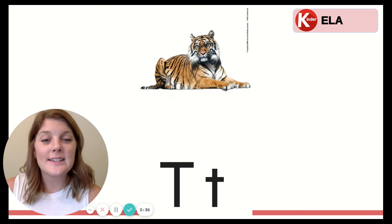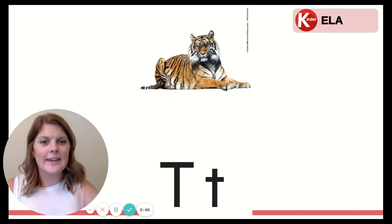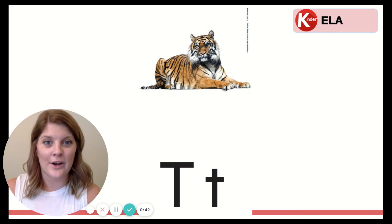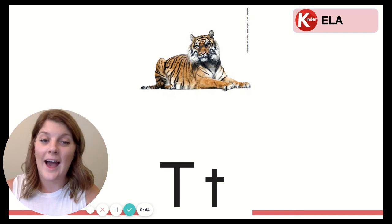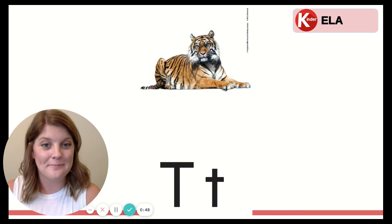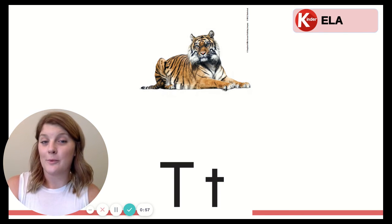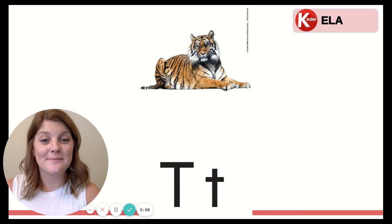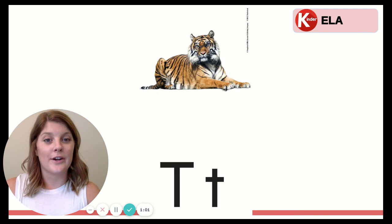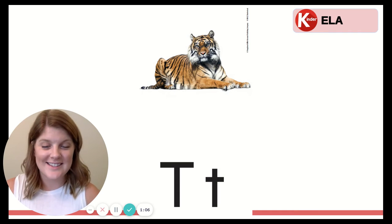Say it with me now. Ready? T, T, tiger. Now I want you to think. Can you think of any words that have T at the beginning? Tell your learning coach or shout them at your screen. What words did you think of? Maybe you thought of the word toys or the word time. There are all kinds of words that start with the T sound.